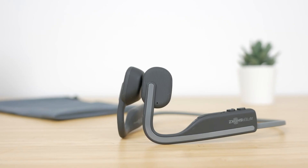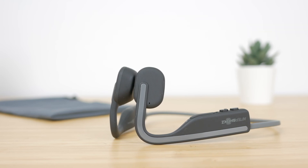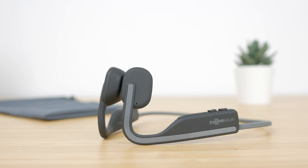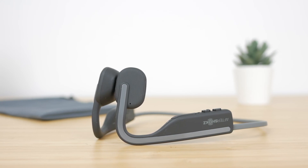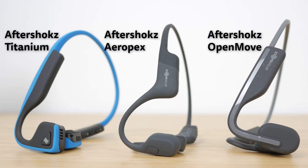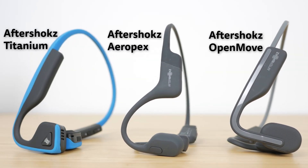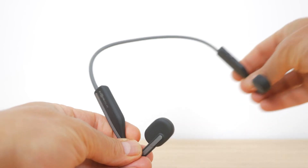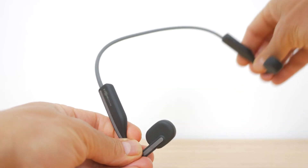The headphones weigh just 29g, noticeably lighter than the Titaniums at 36g and only 3g heavier than the Aeropexes. Like the Titaniums they have a titanium neckband and plastic earhooks, not the all-titanium build of the Aeropexes, although all three headphones feel premium. They're not quite as sleek as the Aeropexes but look more elegant than their rather chunky predecessors. The neckband has a lot of flex but doesn't feel like it will break easily.